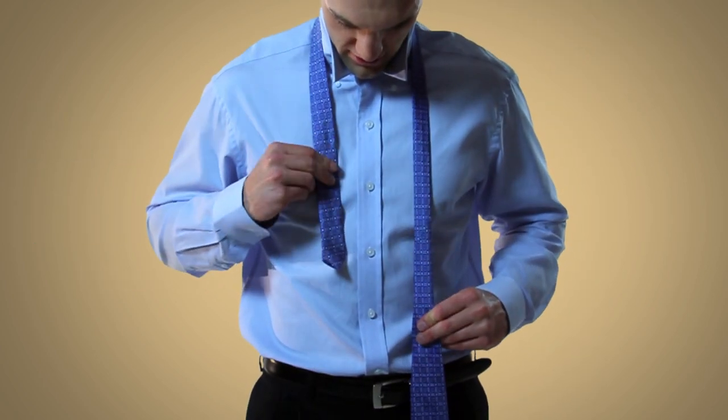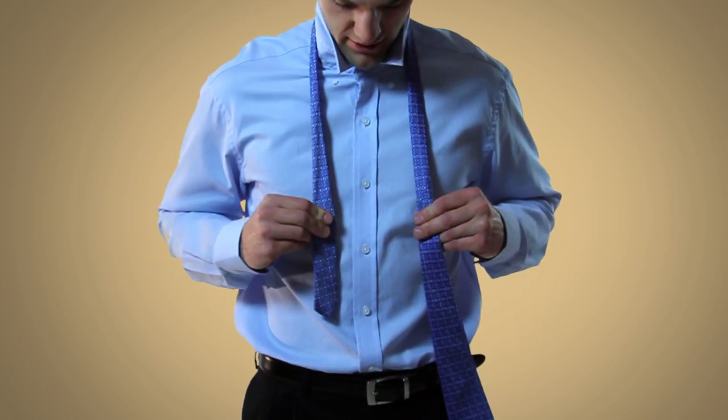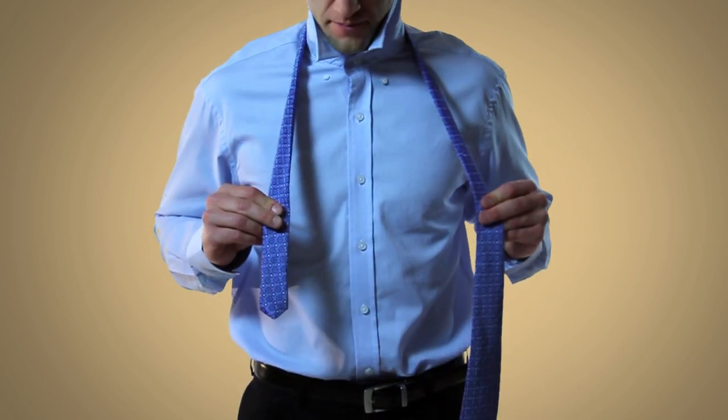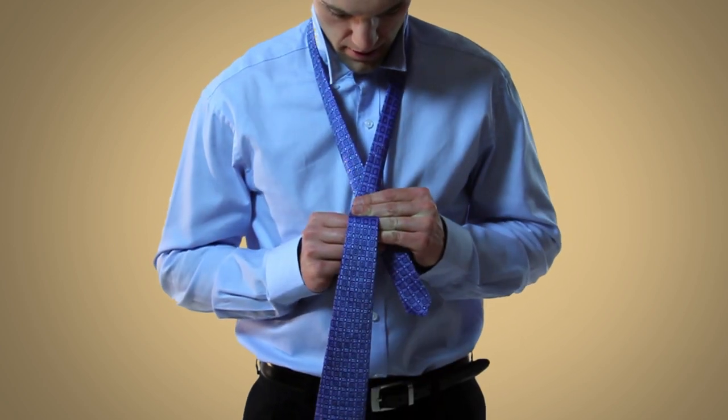Start off by draping the tie around your neck with the wide end hanging about twice as low as the narrow end. Next, take the wide end and cross it over the narrow end.